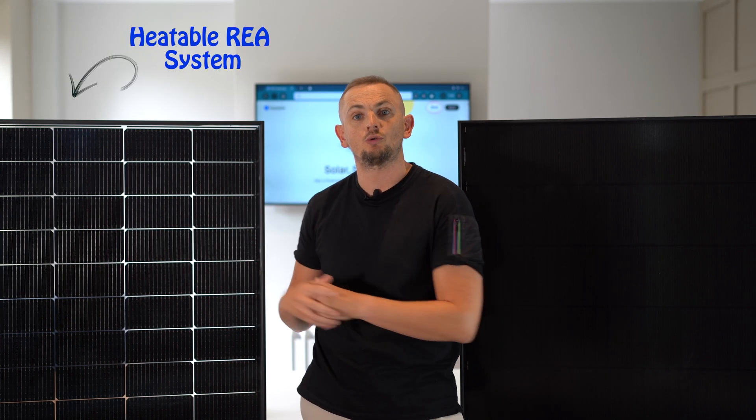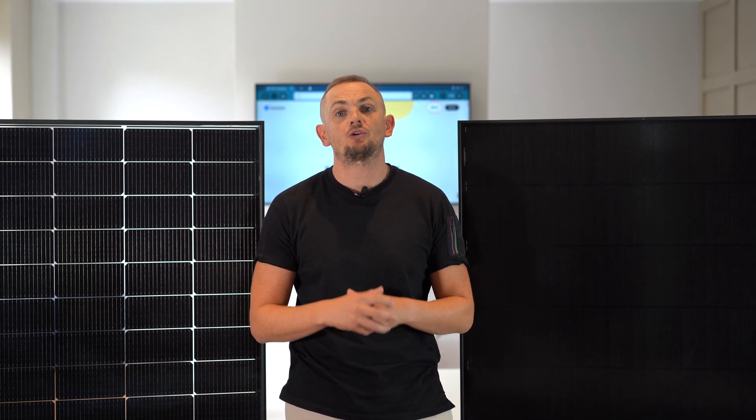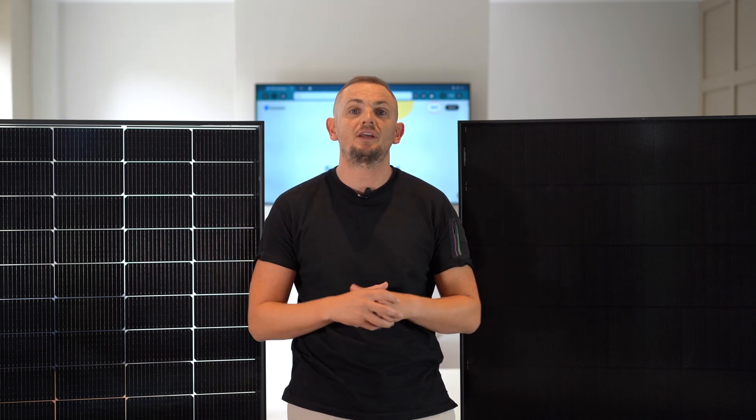In this video we're going to talk you through the differences of the heatable solar solution compared to a traditional DC setup, and we're going to run through the highlights of the product and why you should consider our system if you're having PV installed in your home.